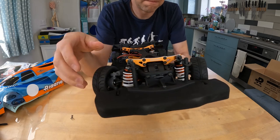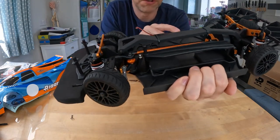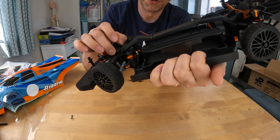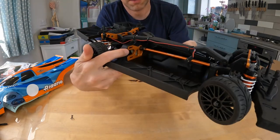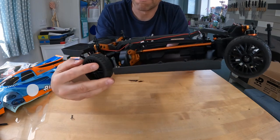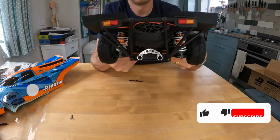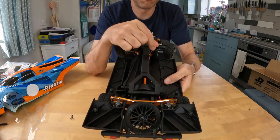Quite a bit of the steering assembly is metal up front. The brackets that mount the front end onto the chassis — those are metal. At the back, the motor mount plate — that's metal as well. And all of this looks like it's ball raced. I believe it is. There are working lights which are all wired up and ready to plug in.